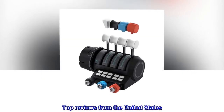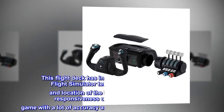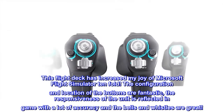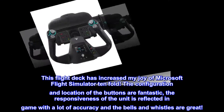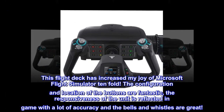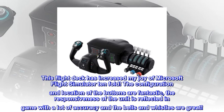Top reviews from the United States. Wow! This flight deck has increased my joy of Microsoft Flight Simulator tenfold. The configuration and location of the buttons are fantastic. The responsiveness of the unit is reflected in-game with a lot of accuracy, and the bells and whistles are great.